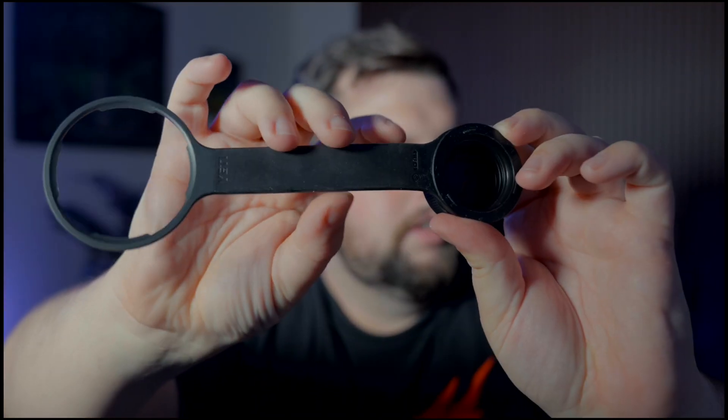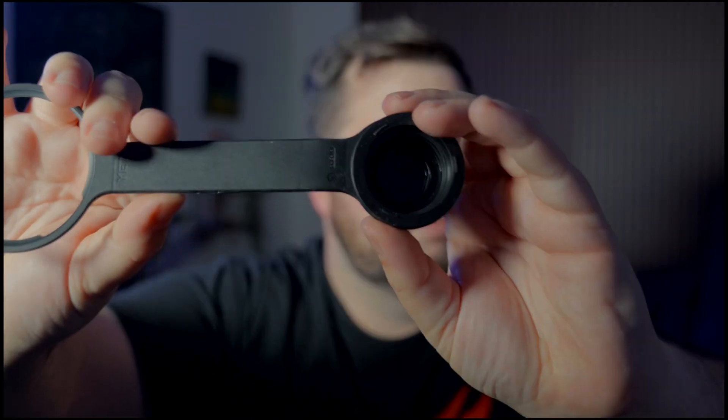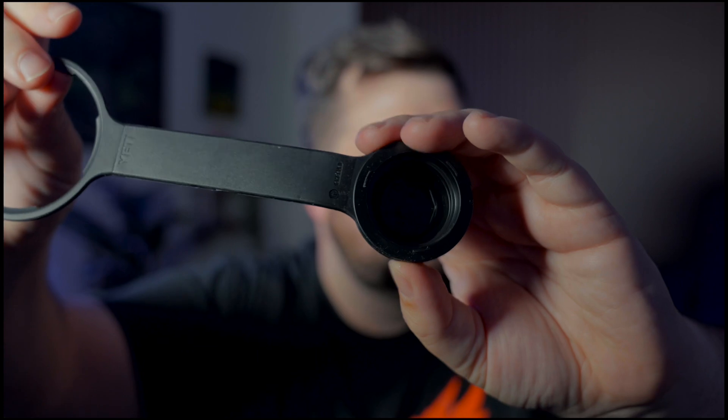Here's the cap itself. It says Yeti — you can see the logo right here on this side. I'm not sure what the other part says; let me see if I can get it to zoom in. I can't read that from here.